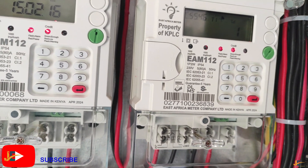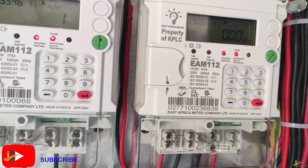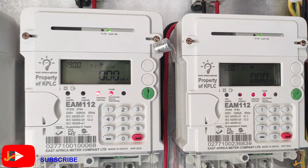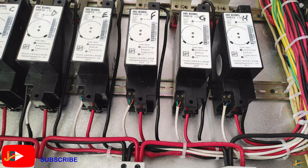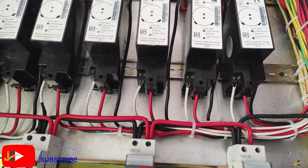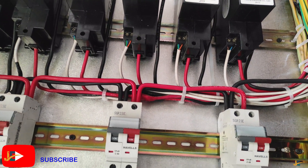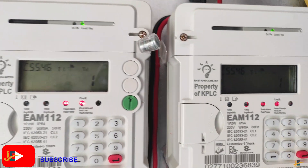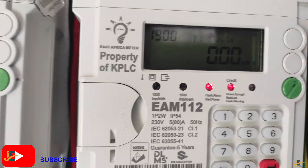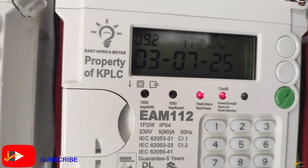For this meter, you are not supposed to use pairing or configuration codes like we always do with Keypad prepaid energy meters. If you look up there, you'll see Keypad prepaid energy meter model. Those meters also don't require a pairing code because they are wired. However, for wireless prepaid energy meters, you require a configuration code and jam code. So for these smart energy meters, what you need to do is input a commissioning code.